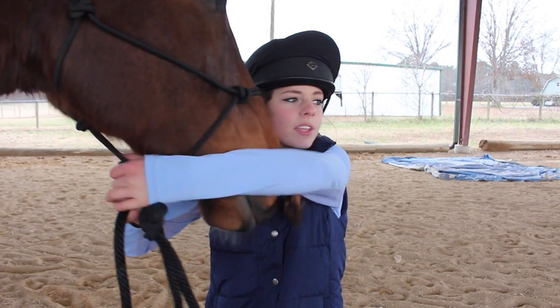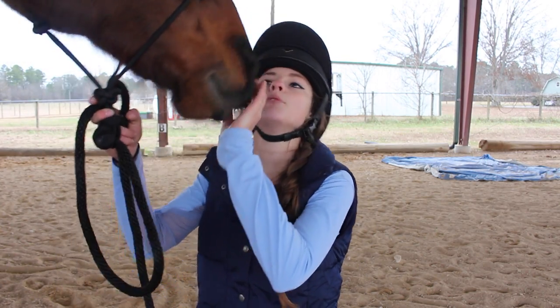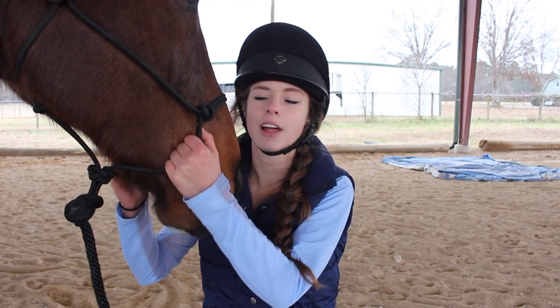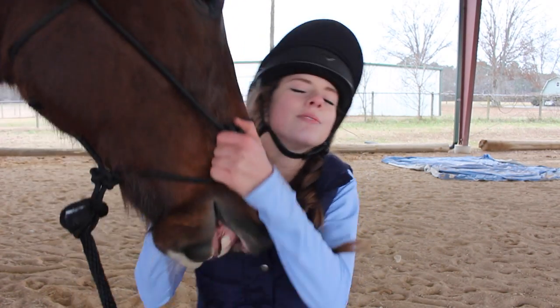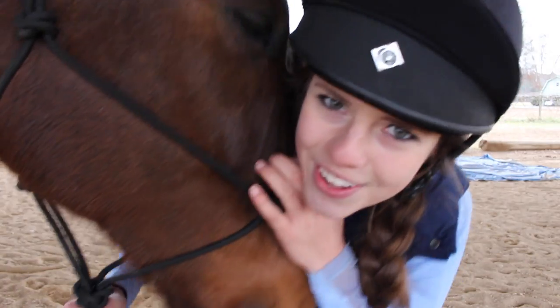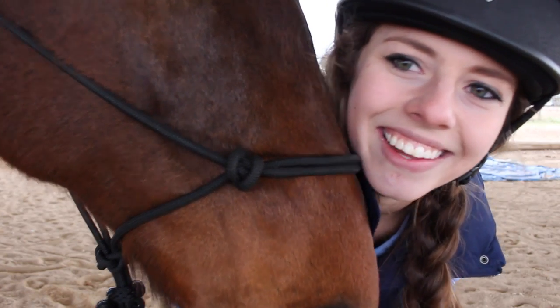Alright you guys, thanks for watching. Make sure you subscribe and comment other ideas. Comment how you bond with your horse and their favorite itchy spot — Bo's is right on his neck. He says, I love it so much when you scratch me in there. So comment your favorite thing to do with your horse, hit that like button, and subscribe. Thanks so much for watching. Check out my other videos — I'm very, very cold. I'm freezing, I swear. You're such a good boy. Thanks so much for watching. I'm really sick, oh my god. Bo says goodbye.